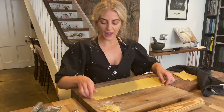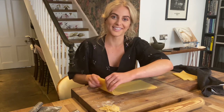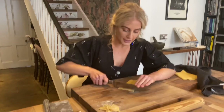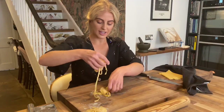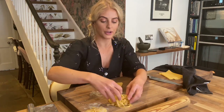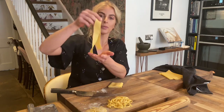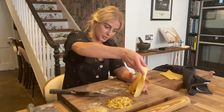Next shape: pappardelle and tagliolini. Take the pasta sheet and roll it over on itself gently - as if rolling up a fruit roll-up - don't do it tight, just be really gentle. For tagliolini, which is the really thin one, take a sharp knife and go all the way through. Get a little flour on your hands and separate your ribbons nice and gently - and there you have homemade tagliolini. For pappardelle, that's the slightly chunkier one with thick ribbons - just cut wider strips, unravel it, and you've got lovely pappardelle. This is amazing with a homemade bolognese.